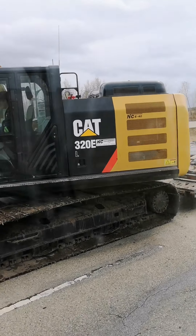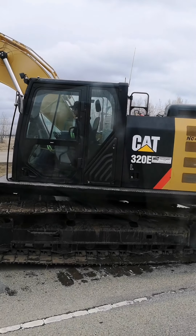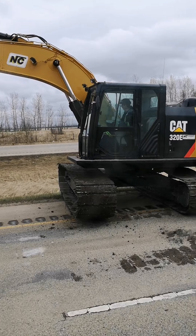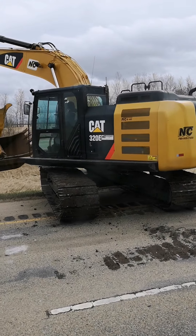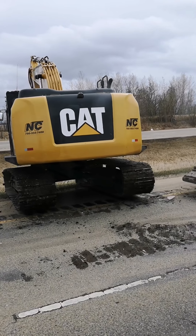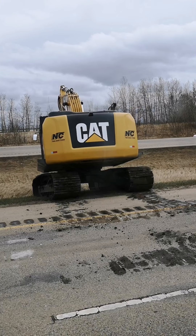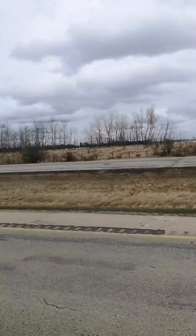There he goes — now he's on the ground. He's got big tracks. Whoa! Okay, bye dig dig, have fun, going on an adventure! Hi Kale, it's Daddy. Love you buddy. Thought you'd like that dig dig. Bye now.